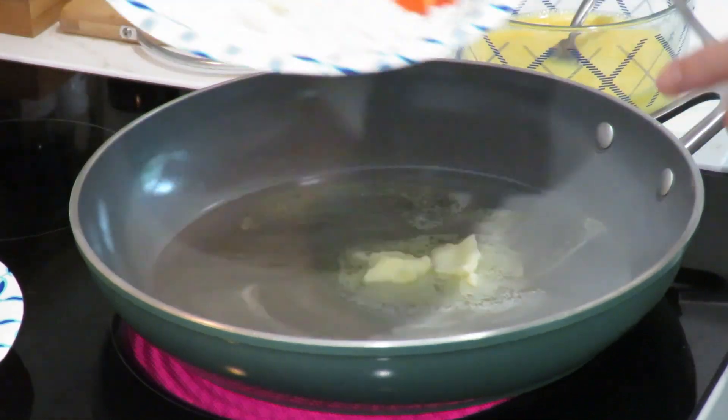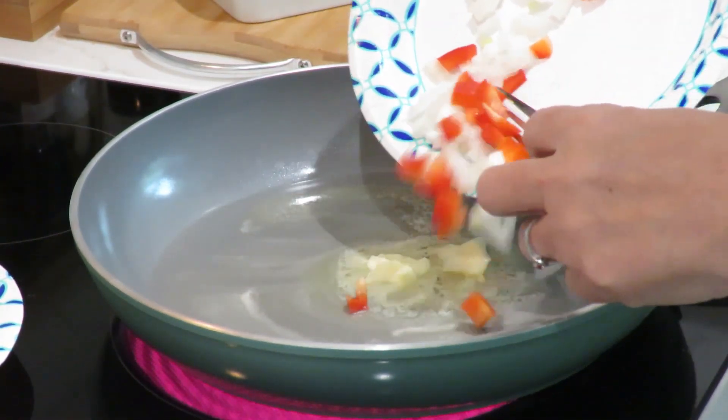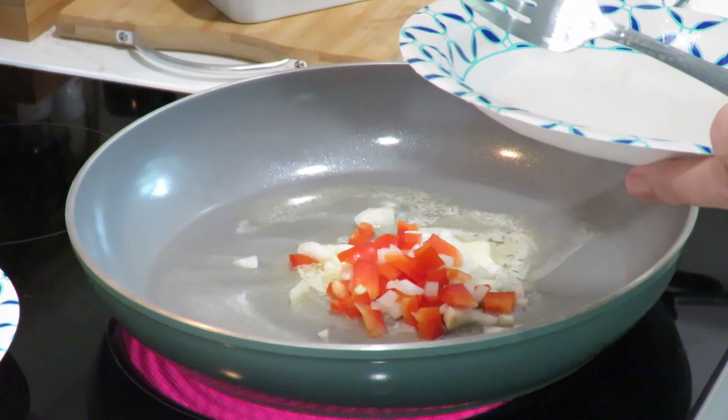I'm going to put some peppers and onions in the pan just to get them softened up. I'm going to turn that up just a little to get it going.